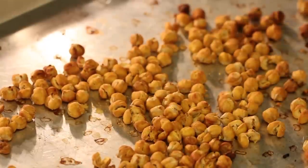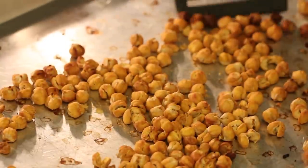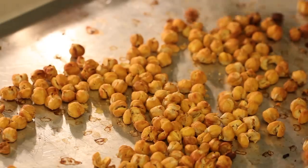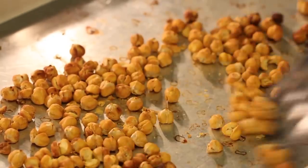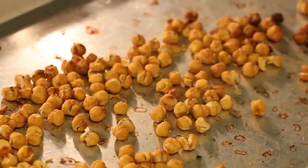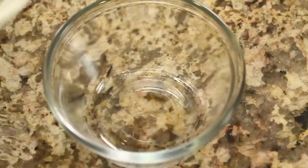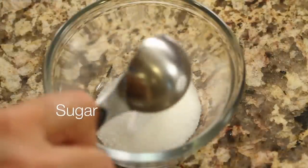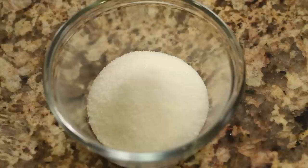After almost 50 minutes, the garbanzo beans are ready. When they start to turn, they turn quick, so watch them closely in the last 10 minutes — you don't want them to burn. A couple burned here, but the rest are going to be nice and crispy. Now we're going to cook them on the stove and spice them up, which only takes a few minutes. I'll do the cinnamon sugar one first — you don't have to be exact with the measurements.